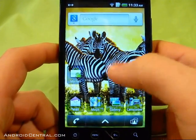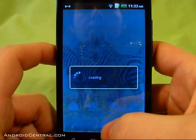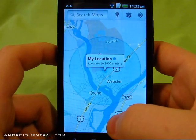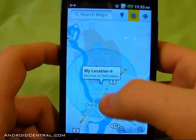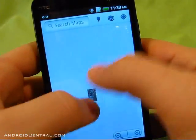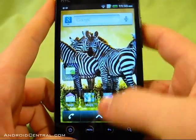Nice smooth scrolling throughout. Going to Maps to see how that looks — this is the first run of Maps as well. I'm not using GPS here, though GPS does work on this ROM. I'm just using network location, and that's pretty accurate.